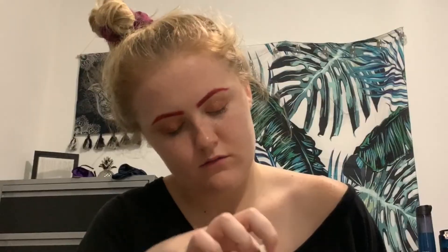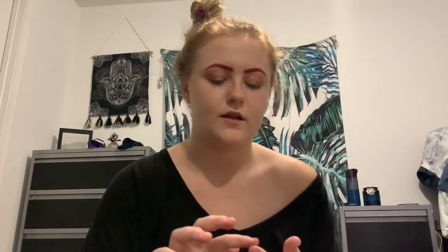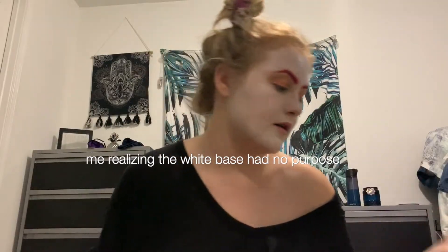And then we're going to use the Benefit Porefessional — just because I don't want green makeup getting into my trouble spots with my pores. So we're going to go in with this white cream makeup first. That's kind of stained green a little bit — don't judge me. The sponge they give you sucks, just letting you know. The clown makeup palette for $2.97 ripped me off. I didn't even mix the makeup.